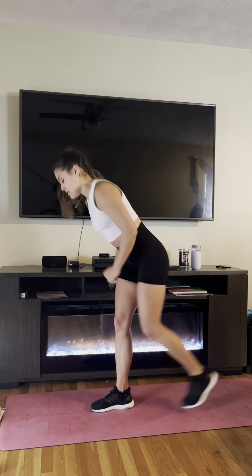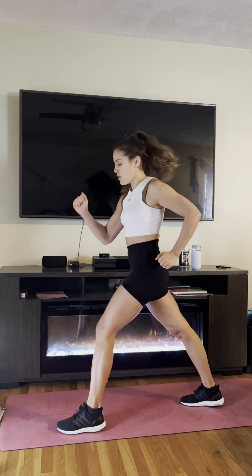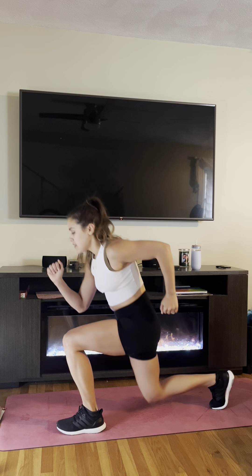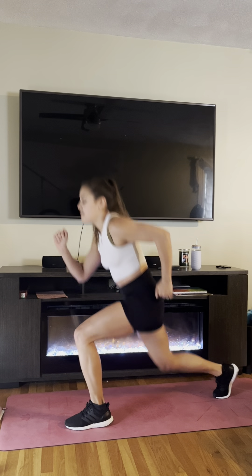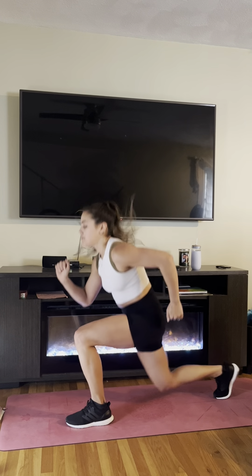Let's switch legs here. Left leg is forward, my right arm is forward, both arms are at 90 degrees. Little hop. Good job, guys — five, four, three, two, time.